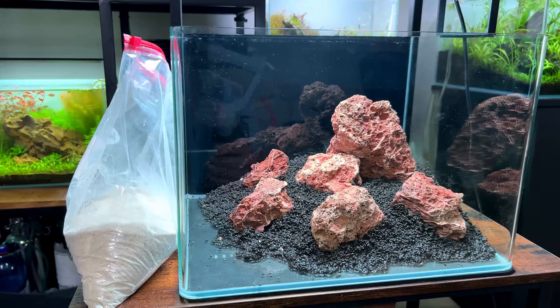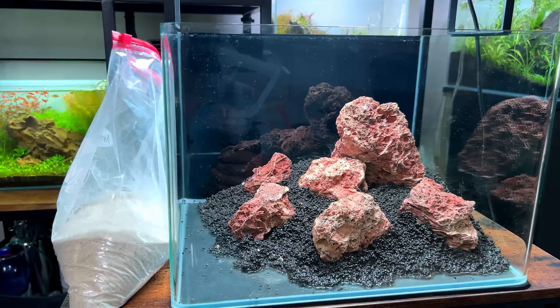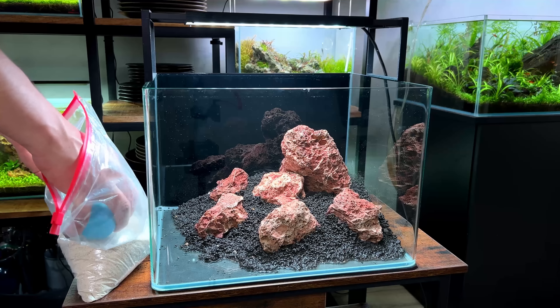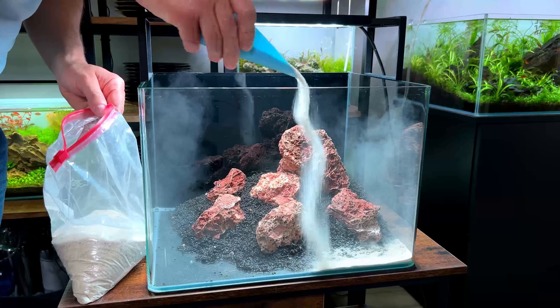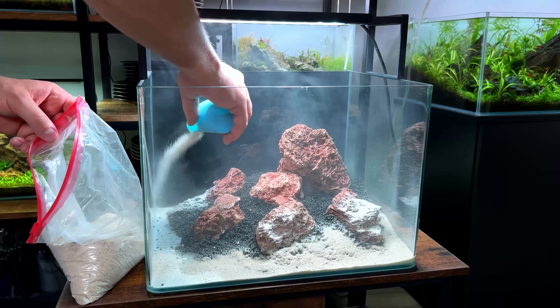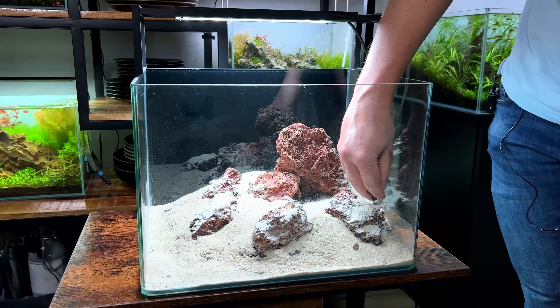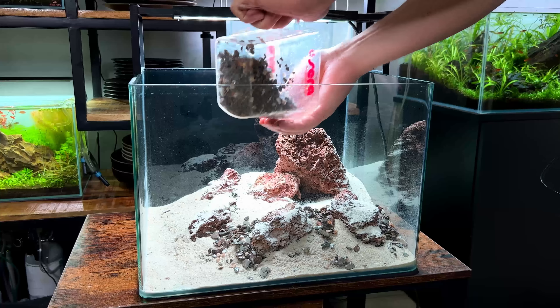I'm going to take a bit of a risk here. I have some sand that I've actually never used or tried before, and it's quite light. It's either going to look very good or it's going to be way too bright and look very weird. If that's the case we can always siphon it out and replace it with something else, but if you don't try you don't know - so let's give it a try.